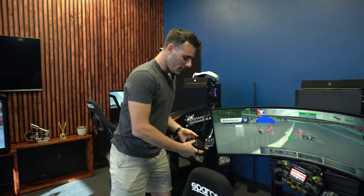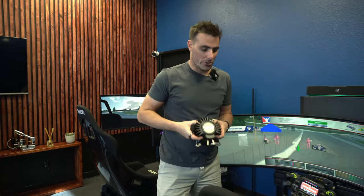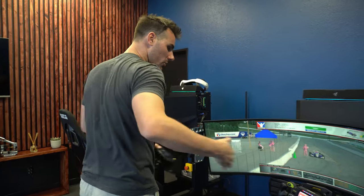If you only put two of them — one on the left, one on the right — and then you go into SimHub and set these as just left and right base shakers, it will feel so much better on your simulator. You will actually be able to feel if it's the left side or the right side of the car that you're getting the haptic vibration from.